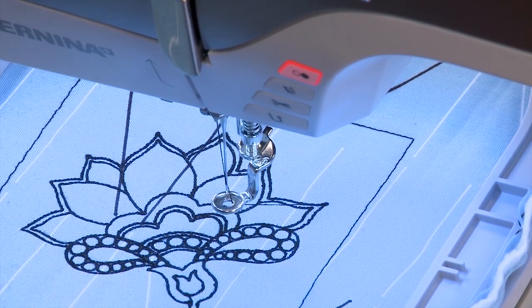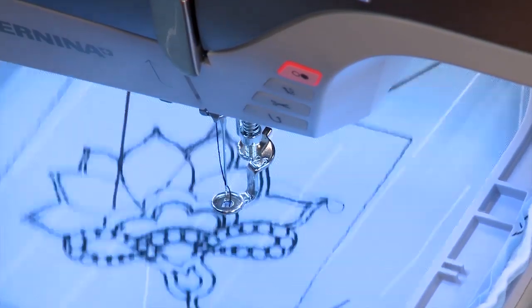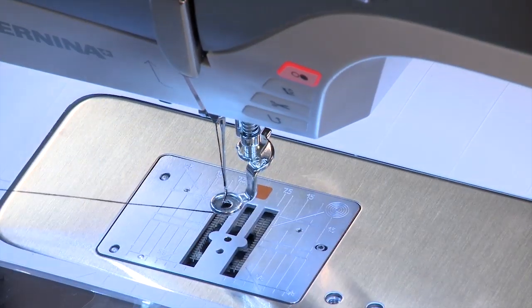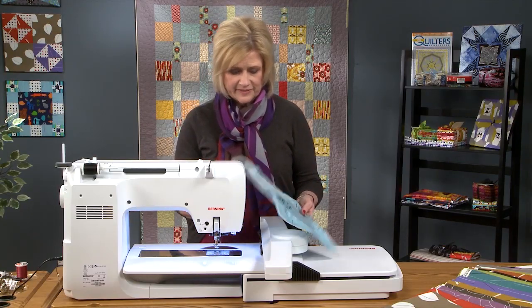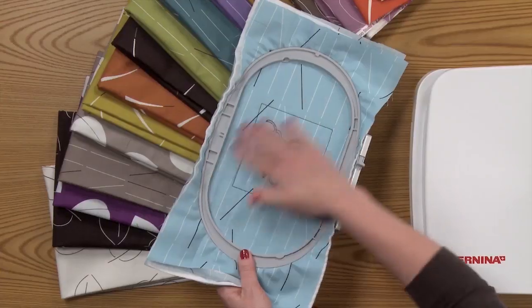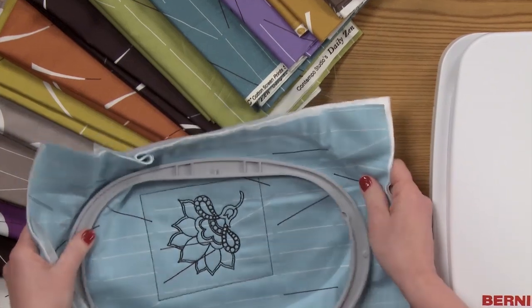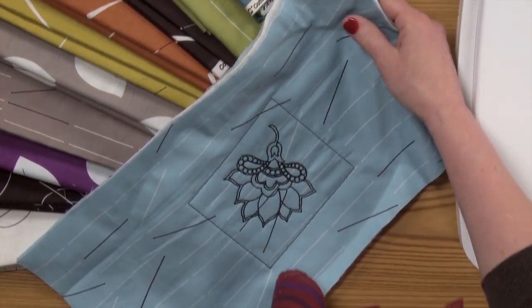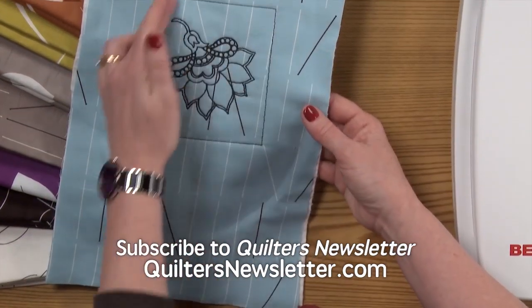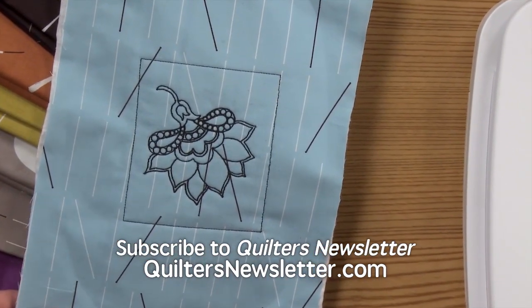Our embroidery design is now completed. I can take the design off the machine, clip my threads, and there we have one block complete. All I need to do is slip it out of the embroidery hoop, trim it up, take my basting stitches out, and I'm ready to put it into my quilt.